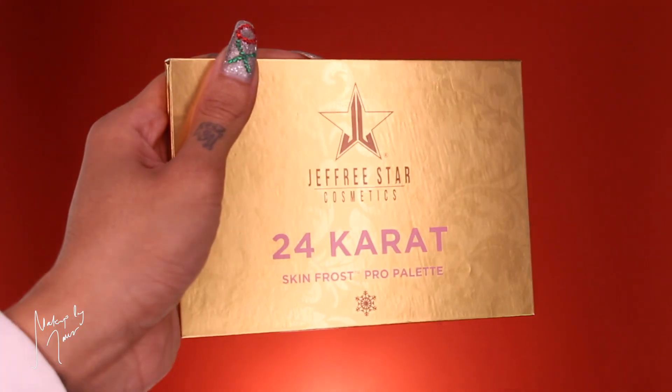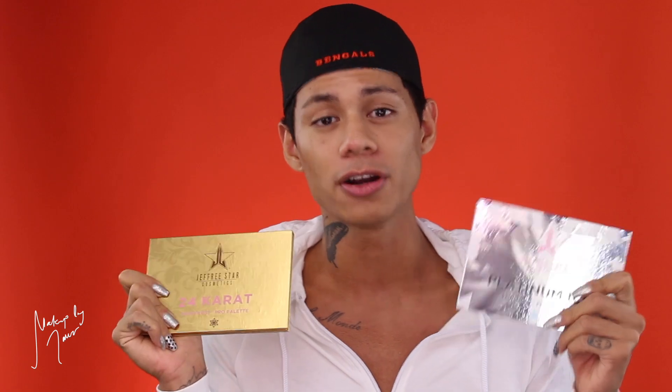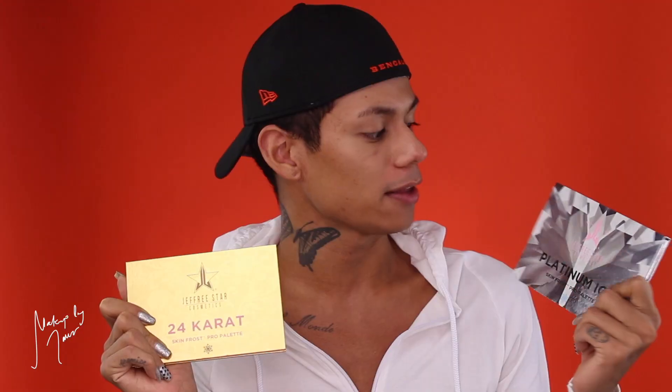If you've never watched my highlighter reviews before, I have no makeup on right now — excuse the little pimple underneath my eye, it used to be ginormous but it's much smaller now. I always apply the highlighters both dry and dampened with Fix Plus to get some intensity. When you open up the packaging, I love them — the gold one has a brocade pattern and the silver Platinum Ice looks like crushed diamonds. There are six shades in each, two existing Skin Frosts and four brand new ones.